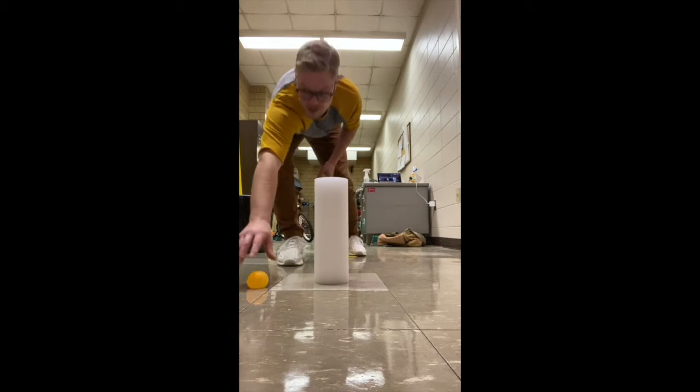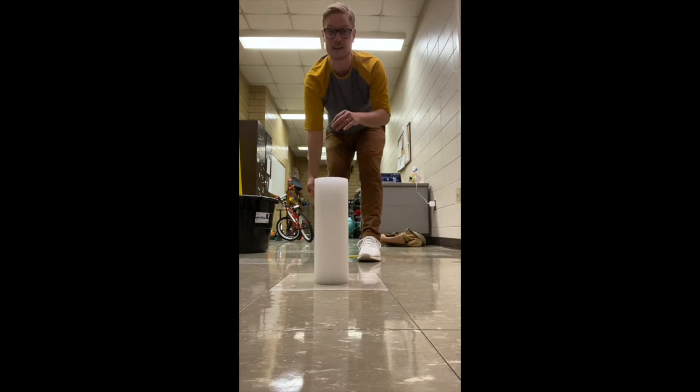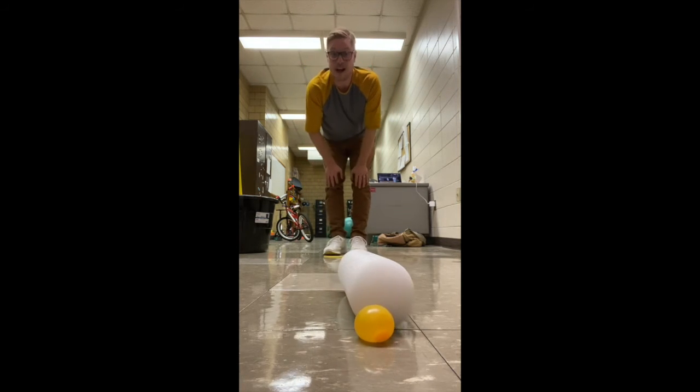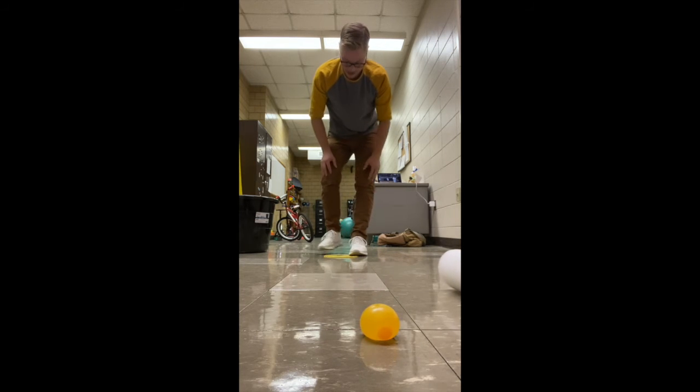Now I'll try again. I stand on my spot, bend my knees, hold my object — whether it's a paper ball or whatever you're using — step, tick-tock, toss. Yes, I got it! So now if I hit it, I get to take two steps back.